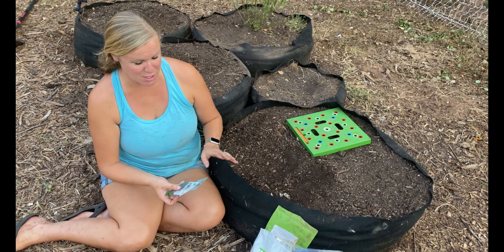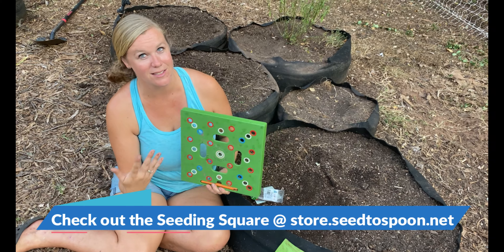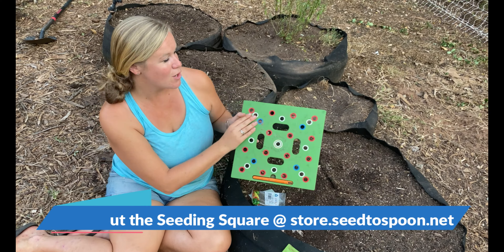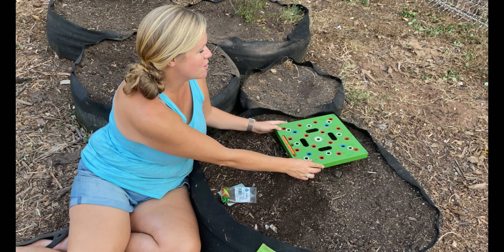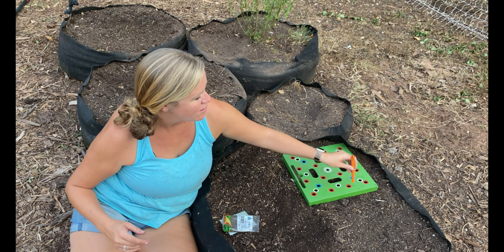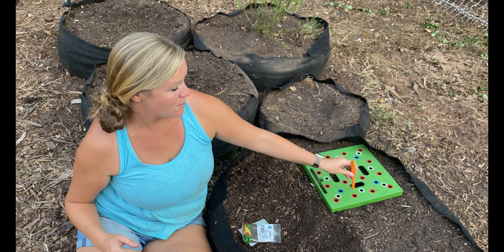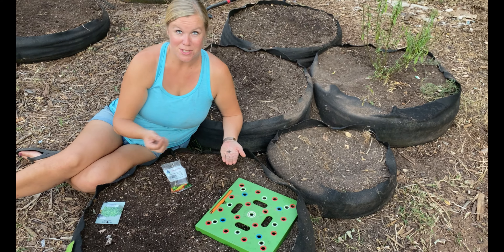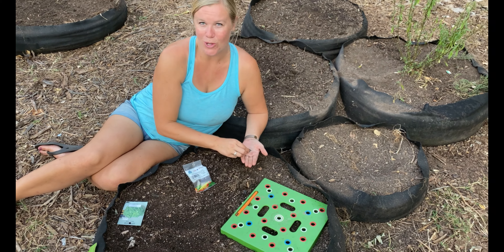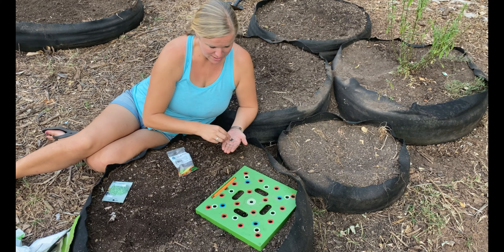I'm going to plant this using square foot gardening. With square foot gardening, I always use a seeding square — it just makes it so much easier to visualize and to know exactly where the seed should go. Especially with something like lettuce, which is 16 per square, it makes it a lot easier. Whenever I have something that's 16 per square, I just go through and make a little hole in each of the red notches, and then I drop just a couple of seeds in each hole. These are super small seeds so it can be hard, but if I need to I'll go through and thin them down later — I'd much rather have too many plants than not enough.